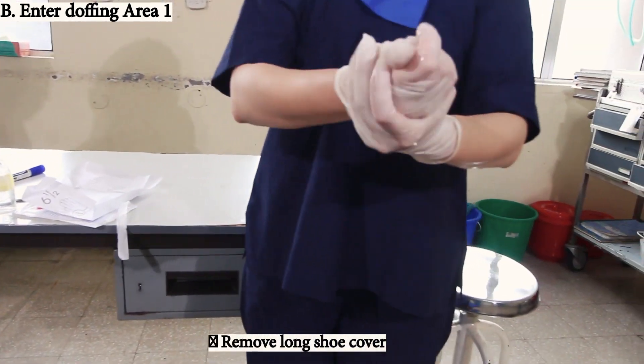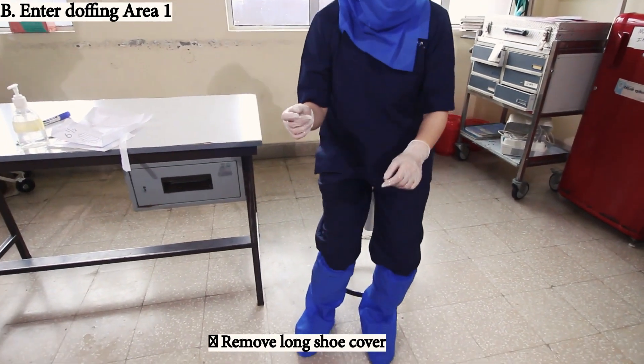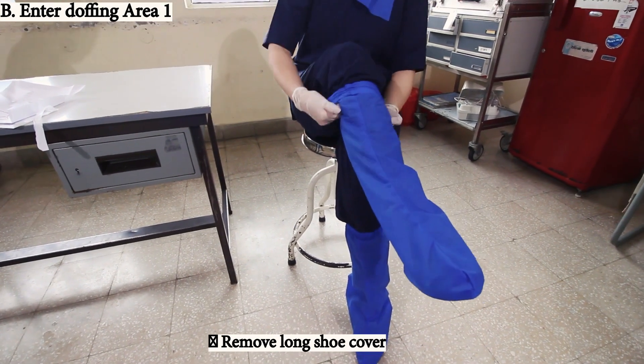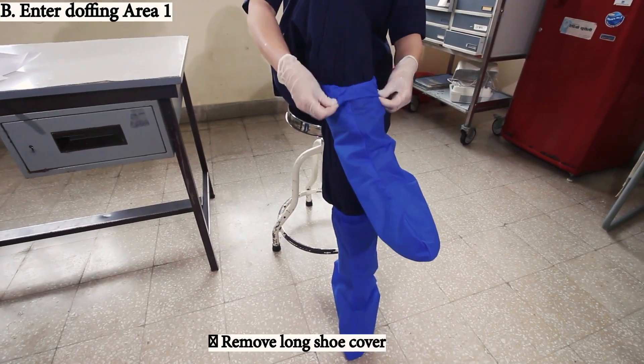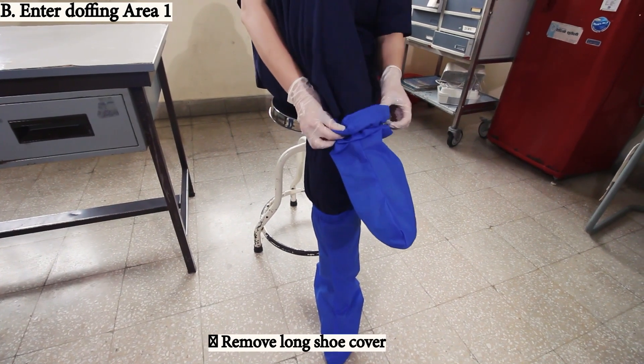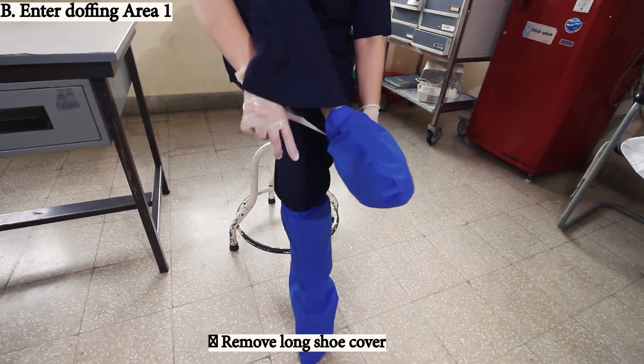Remove the long shoe cover. Roll it inside out. Then remove the hair cover.